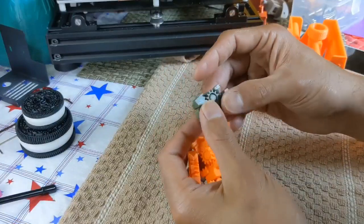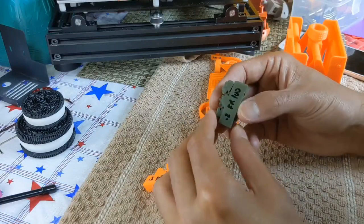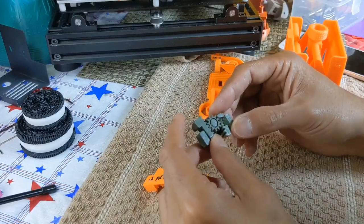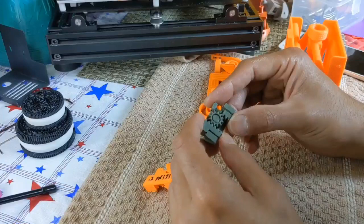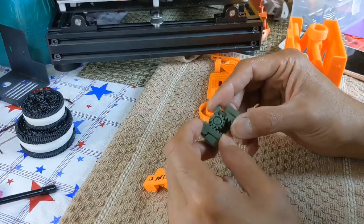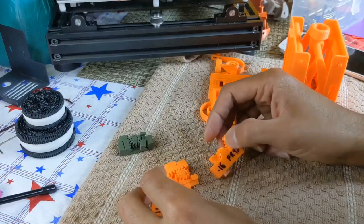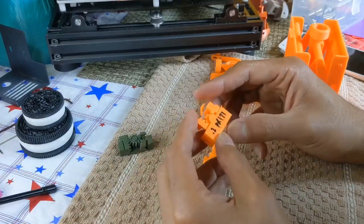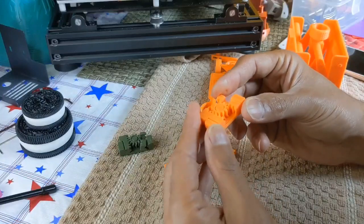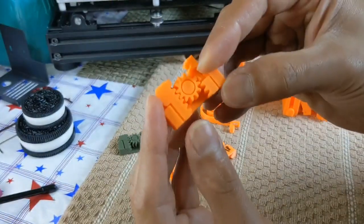I printed this using Inland PLA Plus, 0.2mm layer height, 100% feed rate and flow rate — which always differs from machine to machine. I had a little bit of a struggle breaking these free, but they did come free, so I would call this a success. Just for kicks, I printed one with 0.2mm layer height and 133% flow rate, and this thing is just welded solid — there's no way it's going to move.